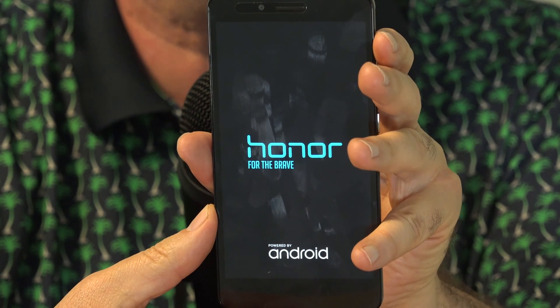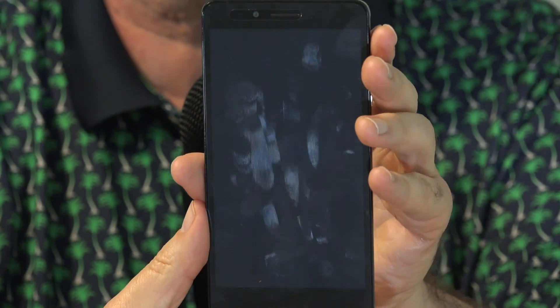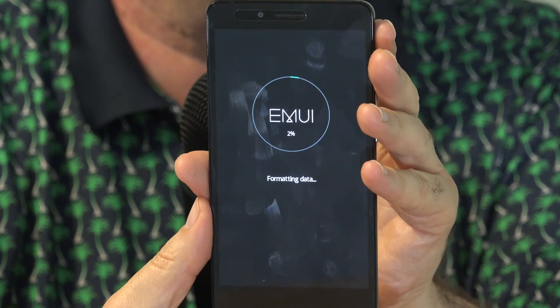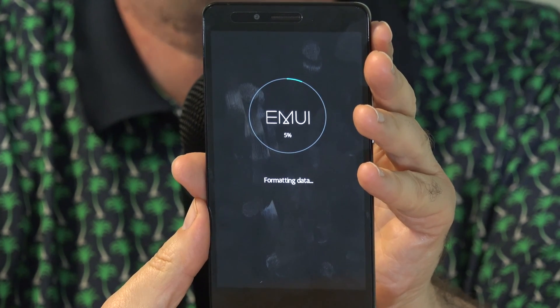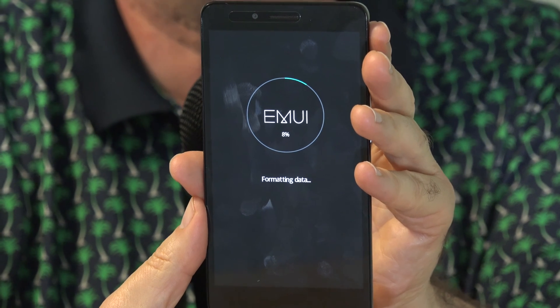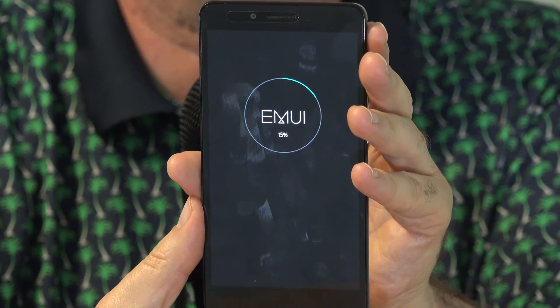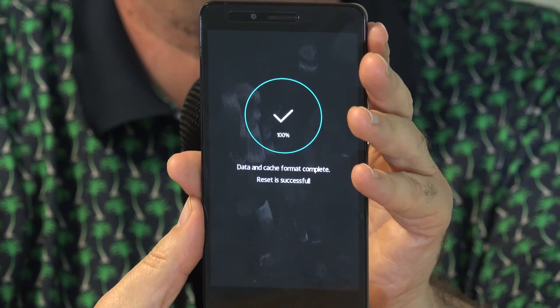The phone restarts. Then a screen comes up showing the progress of formatting, which is erasing the internal storage. If you have a lot of things on your phone, this can take a while. This phone doesn't have much on it, so it was pretty quick.